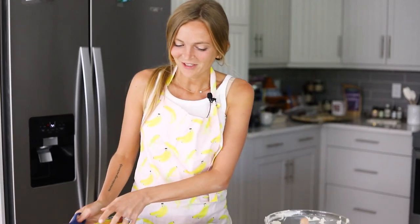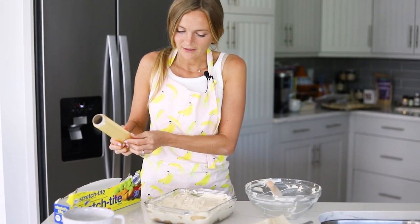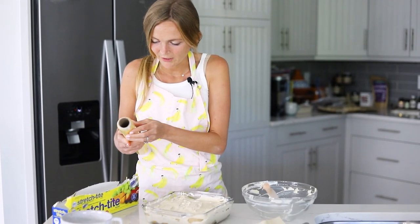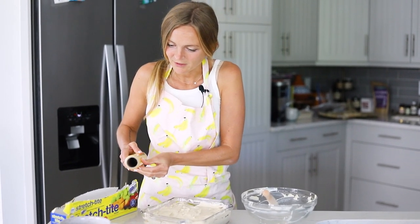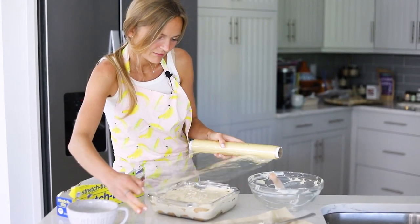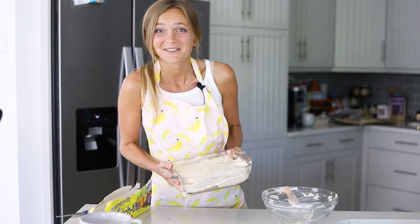Now that our tiramisu is all assembled, we're going to chill this for about four hours in the fridge. I like to put just a piece of plastic wrap over it to keep it safe. I'll place a piece of plastic wrap over there and now we're going to chill it — I will see you guys in four hours for me, but literally in two seconds for you.